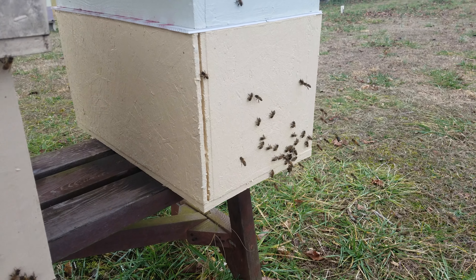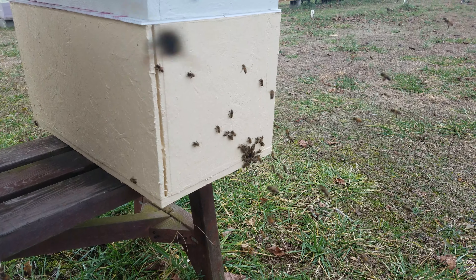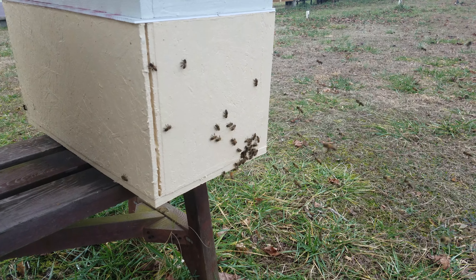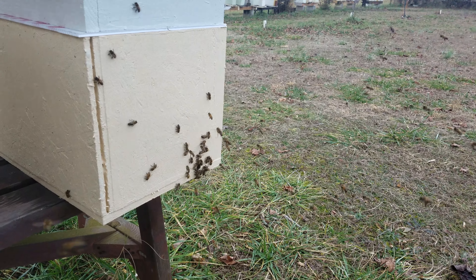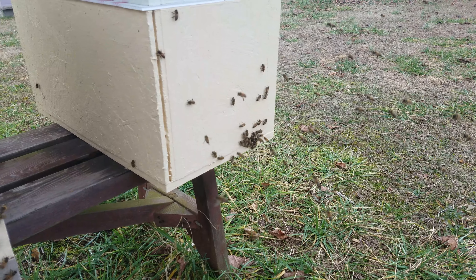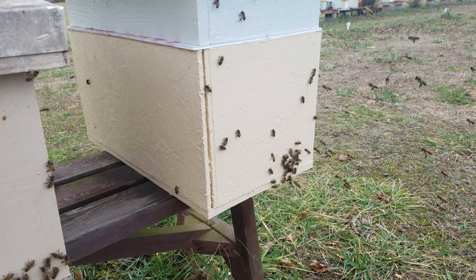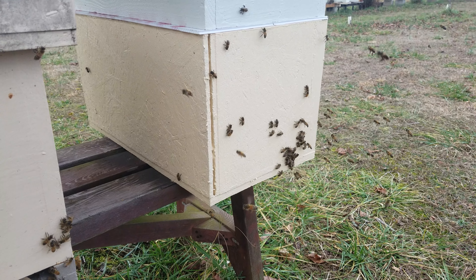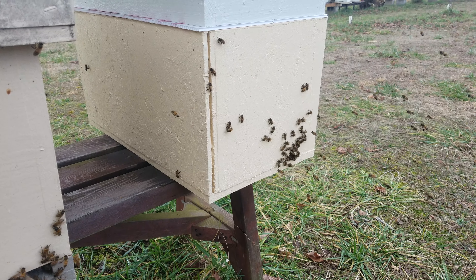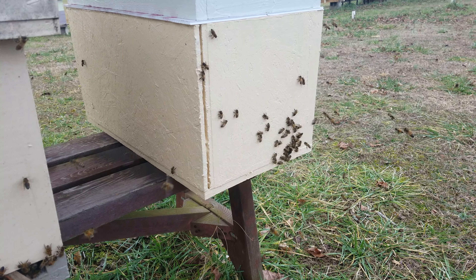This one was doing a lot of orientation flights, which means the queen's been laying at least in the last 28 days. I've got five of these boxes set up with double hives in them just to see if they'll make it through the winter, and I've got one single two-frame mating nuke that's still going.